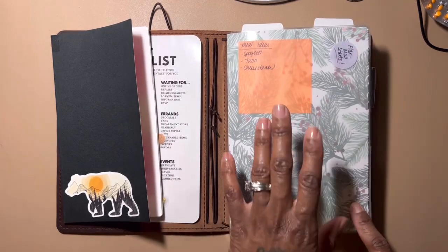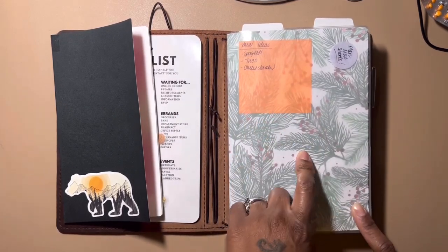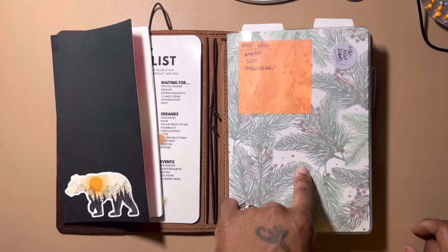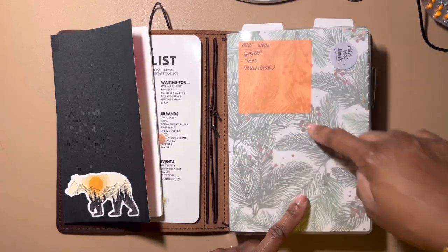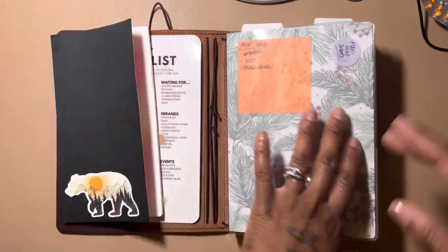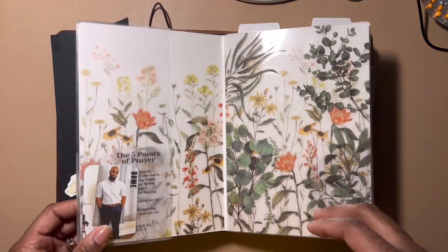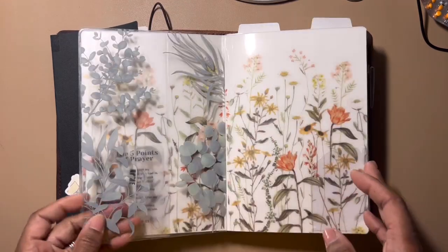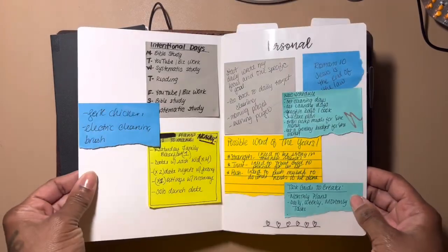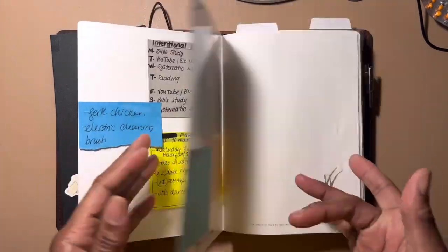This is just a sticky note section — nothing special. I cut this paper from Hobby Lobby and put a piece of clear vellum on top to give it a frosty look. You've seen all of these things before, so none of this is new.